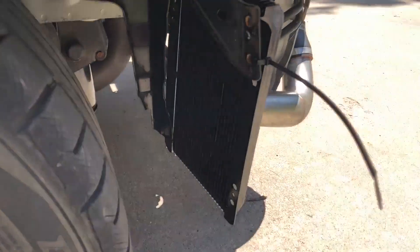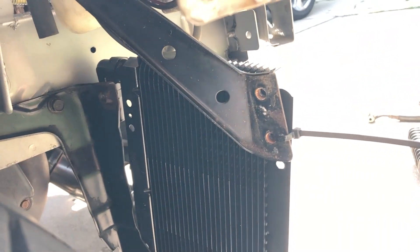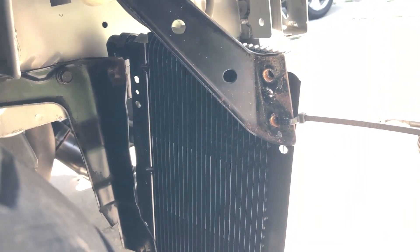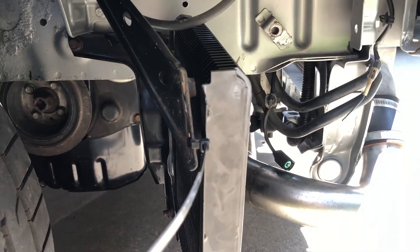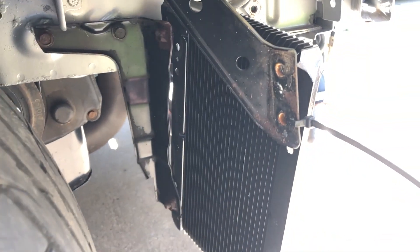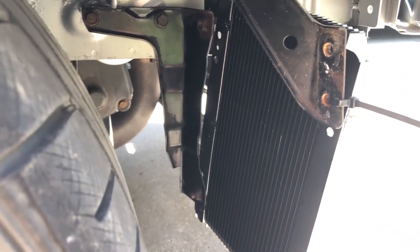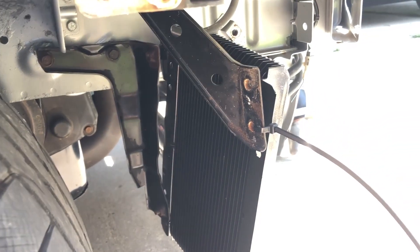Now we flip to the test fit I ended up actually going with. This is before I cut the brackets — at least the top bracket you're seeing, I ended up grinding and cutting. So that's another thing you'd have to do if you want to do it my way. I understand why it would be simpler for people without the right tools to just buy that bracket from STM.